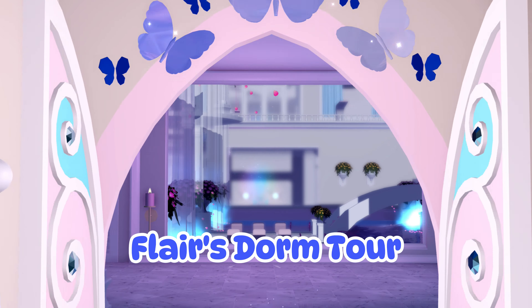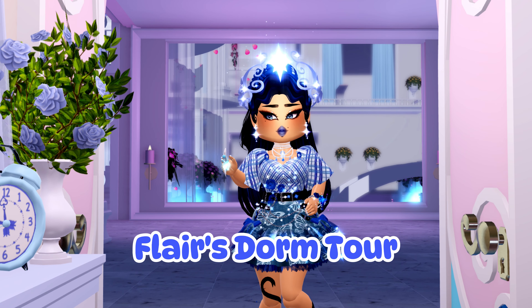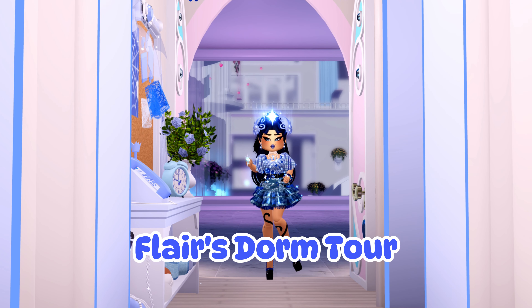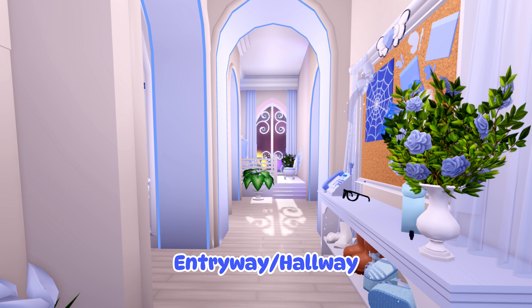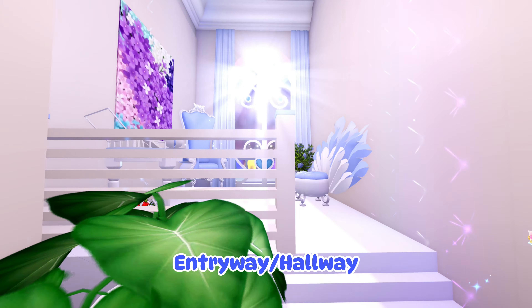Next, I'm going to be showing you a room tour and basically just all the little things that I did with my dorm. It's probably subject to change, but this is what I have so far.